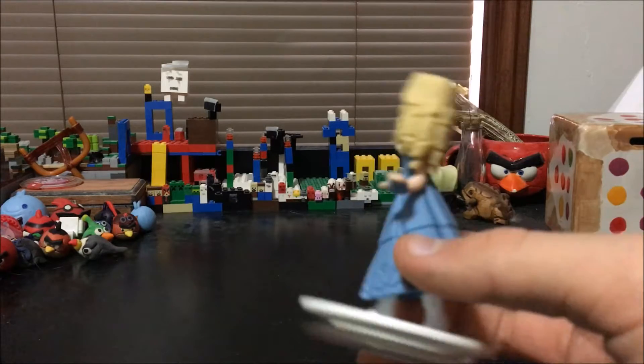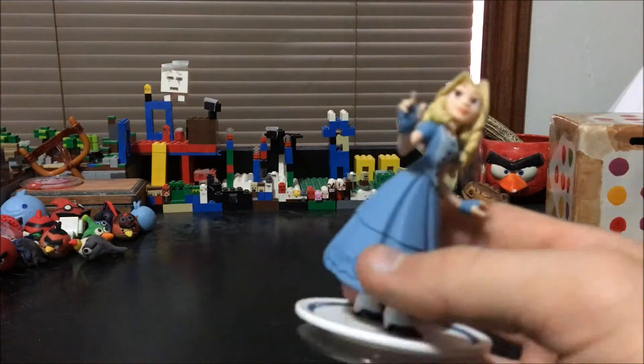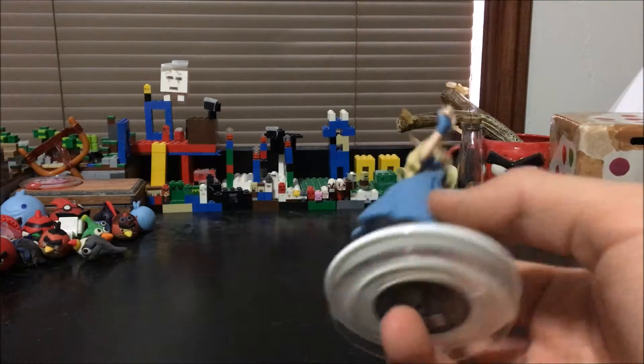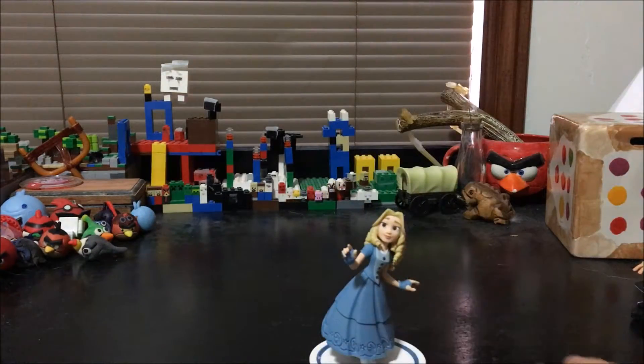I love all the details on her dress and her hair — it's all curly and that's really nice. I love how her expression is like so curious, like she is in the movie. That's pretty cool and it has some nice details, and that will be it for Alice, guys.